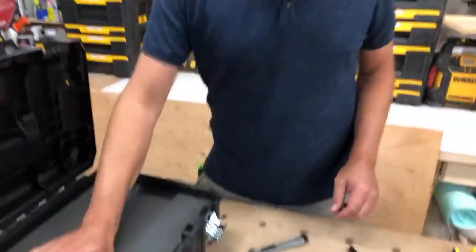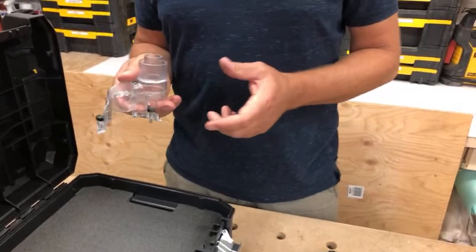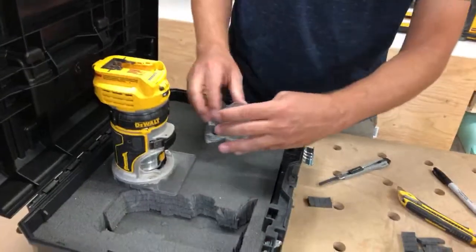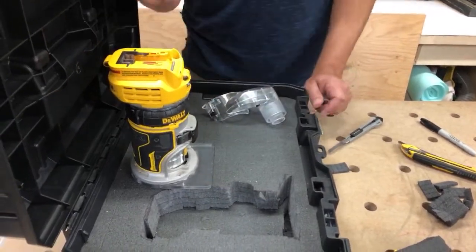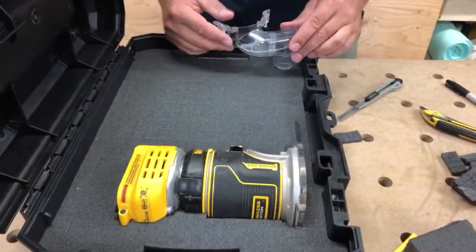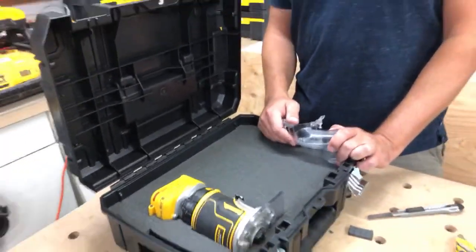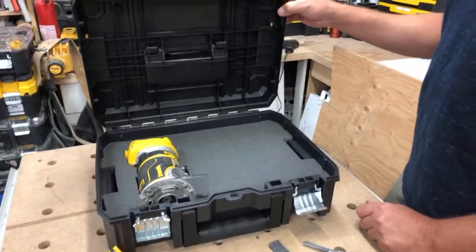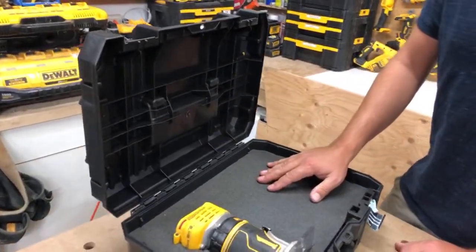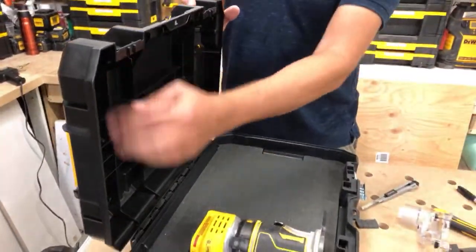There's the router set — next we're going to do the little dust collector. Like I was saying, I just got it in the mail today from Amazon. It screws right onto the base and works for both the 20-volt and the corded model. A viewer asks: do you ever use foam inside the lid? No, I haven't. They don't make one, so you'd have to customize it yourself.